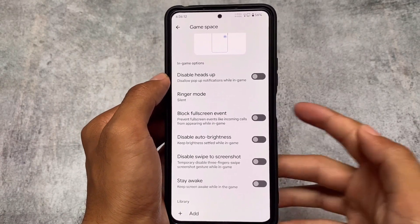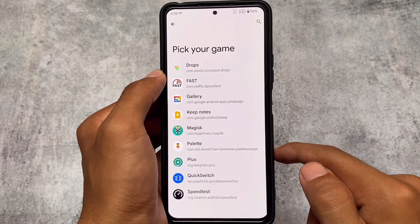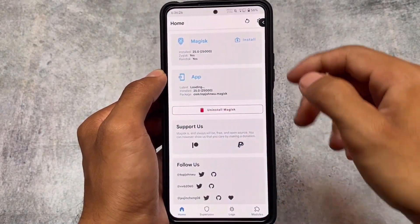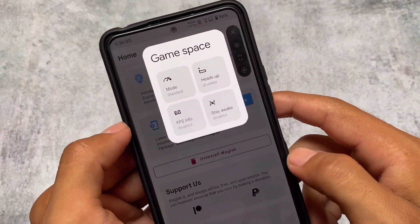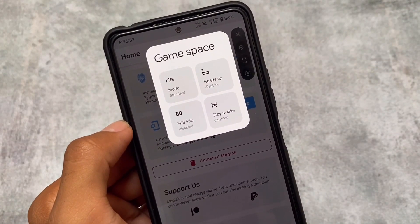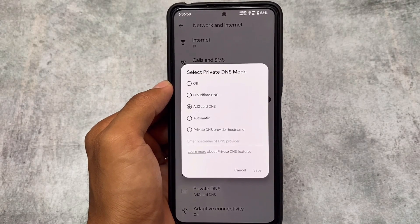Moving to the gaming options, there's a gaming mode that is not from the Pixel ROM — it's something different. Let me enable it in the Magisk app to check it out. Click settings and you'll find the new Gaming Space included in Pixie SOS. That's another new addition in this update.